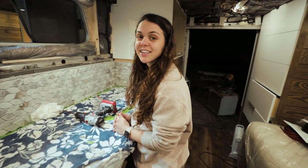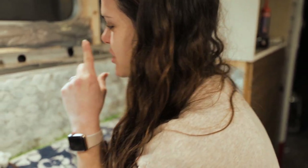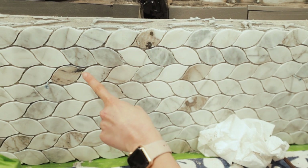Cassidy, which tile is your favorite piece? Well, collectively I like them all, but if I had to choose, probably this little one.